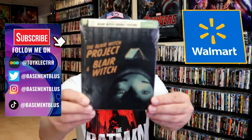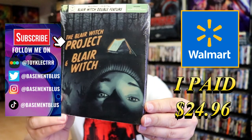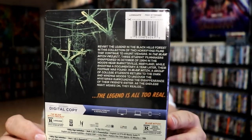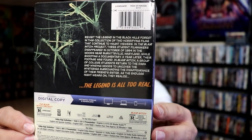So I received my order for the Blair Witch Project and the Blair Witch 2-pack steelbook from Walmart. Here's the front and here's the back. I'm going to go ahead and remove this from the wrapper and we can take a closer look at this steelbook.